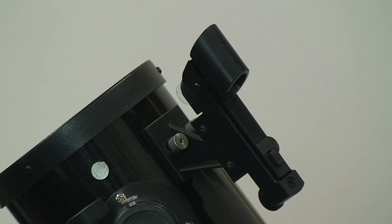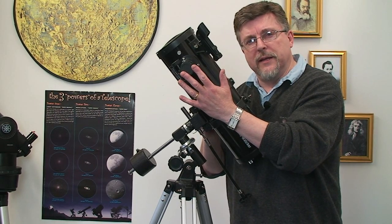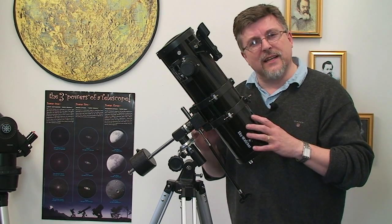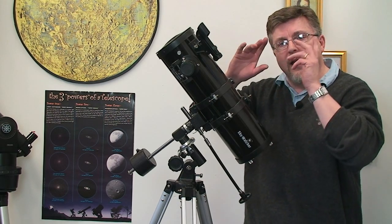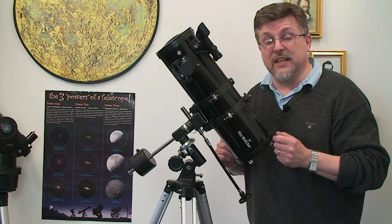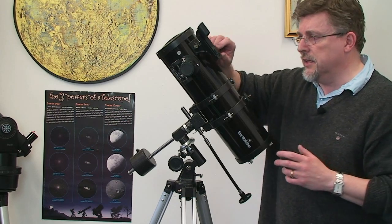Just a quick word about the red dot finder. It appears to project a red dot on the sky. You co-align the position of the dot with the view in a low-powered eyepiece so that when you put the dot over a target, the target will be in the eyepiece. In actual fact it doesn't project anything — when you look through the back it's a bit like the head-up display in a jet aircraft, giving the impression the dot is projected on the sky. It's just an optical illusion, but very easy to use. Do remember to switch it off though.